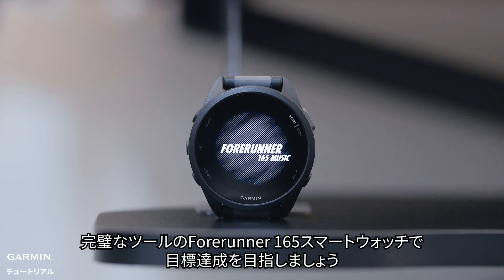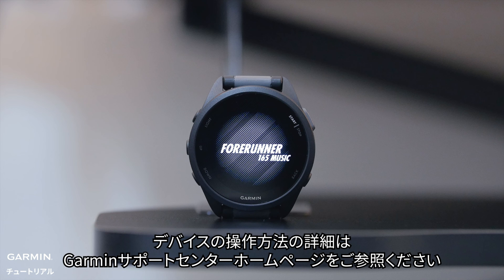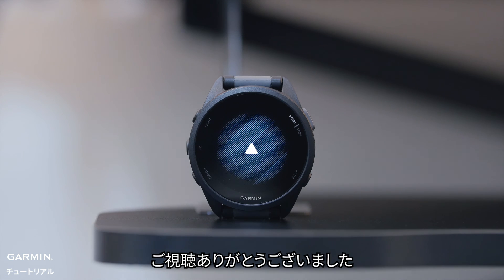For more information on using your watch, visit Garmin's product support. Thanks for watching.